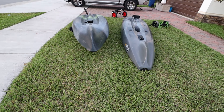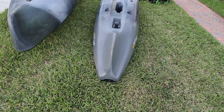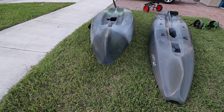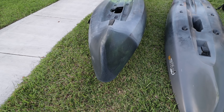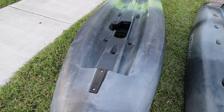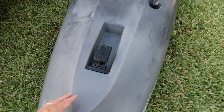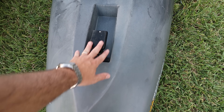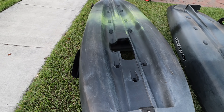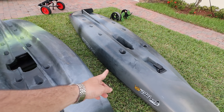The Slayer definitely has a more pronounced bow that is going to cut through waves. The Topwater is a little bit different. You get the same universal transducer plate on both, although this area is way bigger on the Topwater 120 — over here on the Slayer you just have a little bit of a cutout. The transducer can go flush with the boat. The Old Town cavity is wider but not as long as the one on the Slayer.